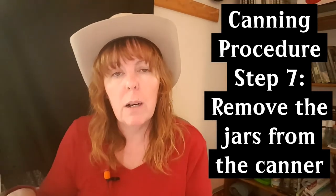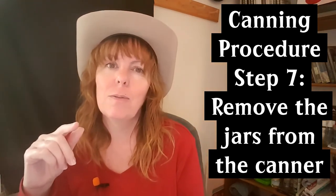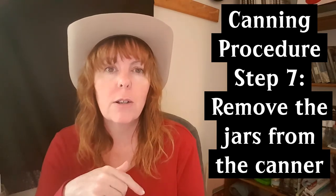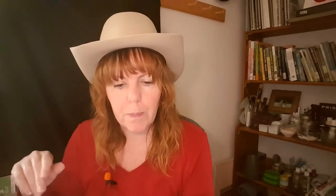I cover the jars with a towel to give them a fighting chance against cracking. The next morning, check that your jars are sealed: press your finger on the top of the lid — not too hard, just touch it. If it doesn't pop up and down, it's sealed and ready to store. If it pops up and down, it hasn't sealed properly — put that jar in the fridge and use it within a week.